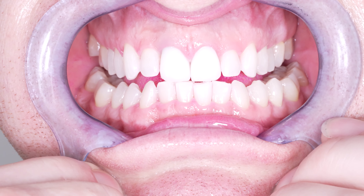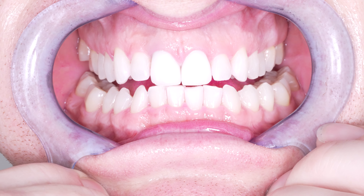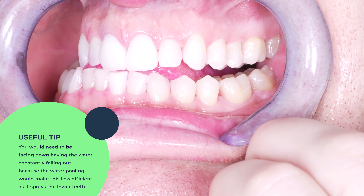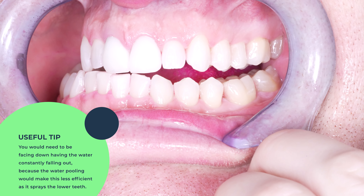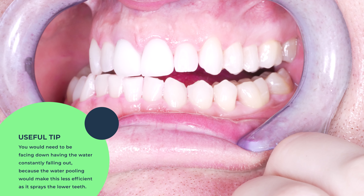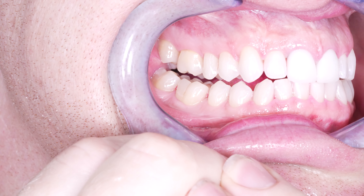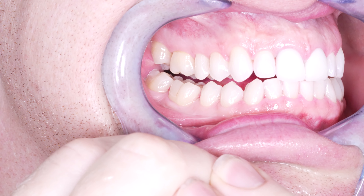Another concern about these water flossers is water pooling up in your mouth. For making this video I had to stand upright, but you would actually need to be facing down the whole time to have water constantly falling out of your mouth into the sink, because water pooling makes this less efficient — especially when spraying the lower teeth, since that water is going to hit turbulence when it hits the pool of water.